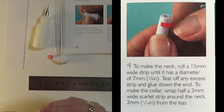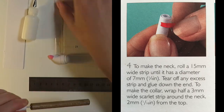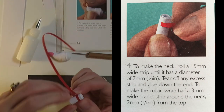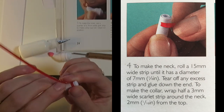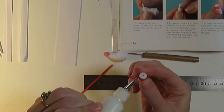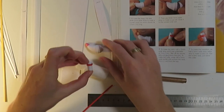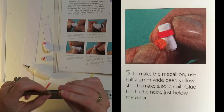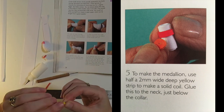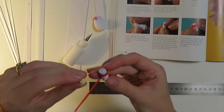Step four is to make the neck — roll a 15mm strip until it has a diameter of 7mm. Then to make the collar, I wrap half of a 3mm wide scarlet strip around the neck, about 2mm from the top. That's step four done — looks like we have a bit of a neck going on, which is good. Step five: to make the medallion, use half a 2mm wide deep yellow strip to make a solid coil and glue it to the neck just below the collar.